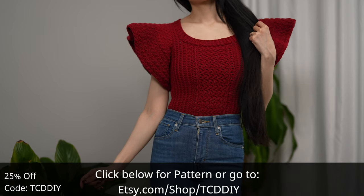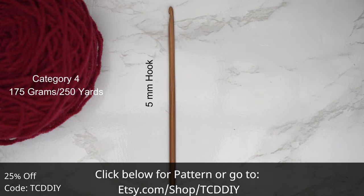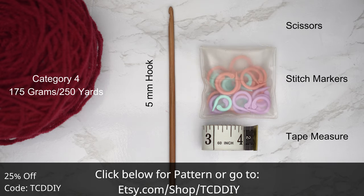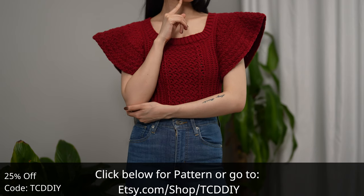For this project, any category 4 yarn will work. I used a total of 175 grams of yarn — that's 250 yards if you're stateside. For tools: a 5 millimeter hook, scissors, stitch markers, and a tape measure. There is a written pattern down below.